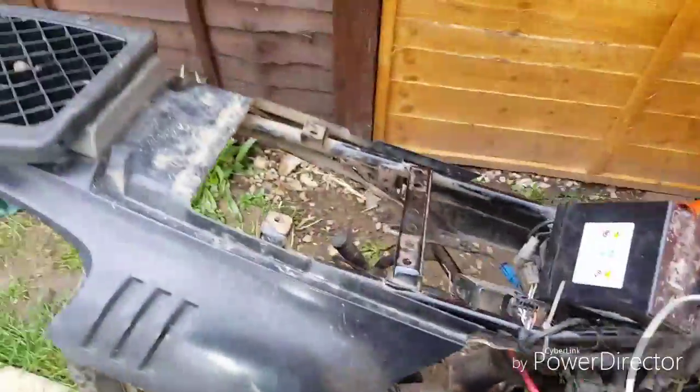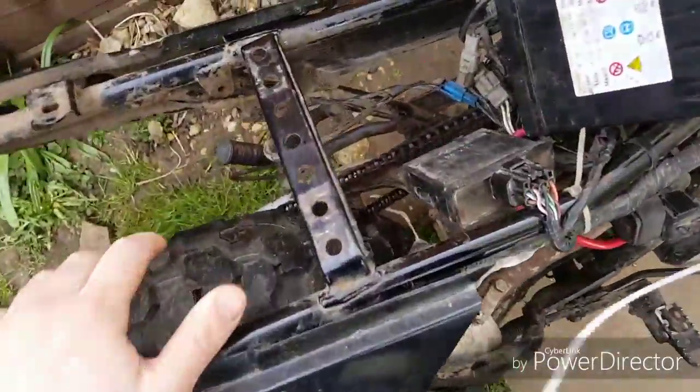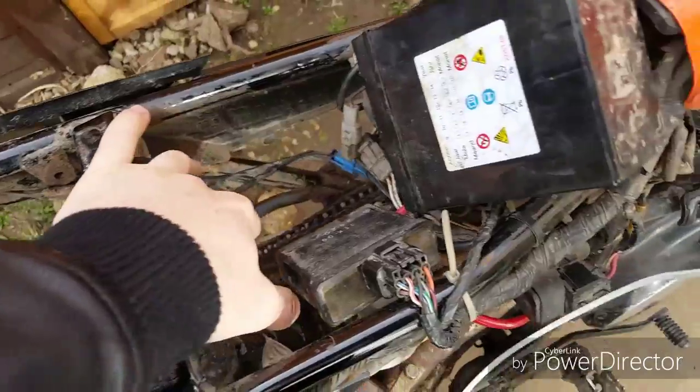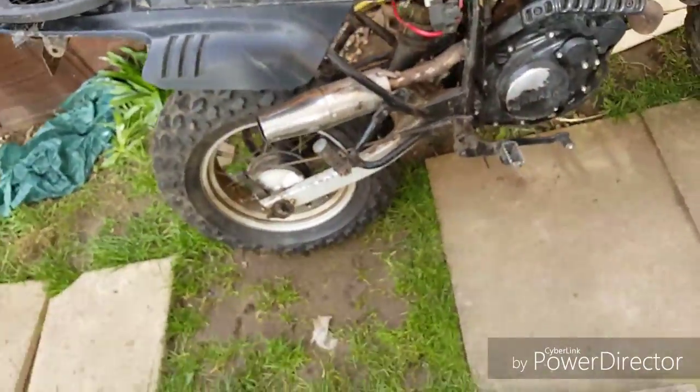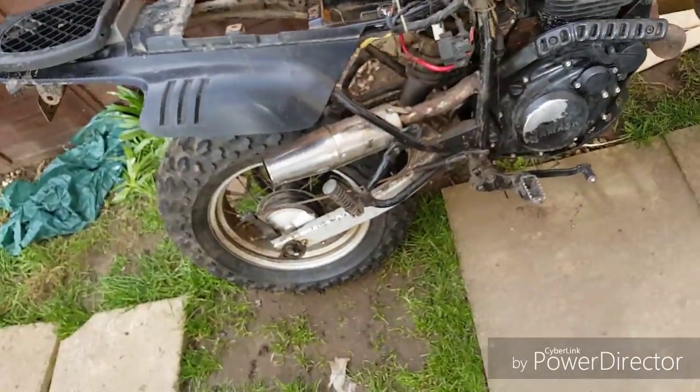I've taken all that out and what a pain it was. I had to take the seat and then all the bodywork just to get to it. I mean, there was probably an easier way — like removing the rear wheel, dropping the swing arm off and getting it off that way.